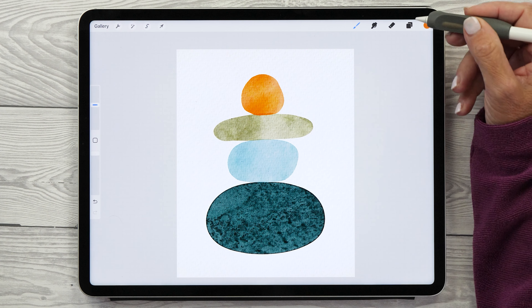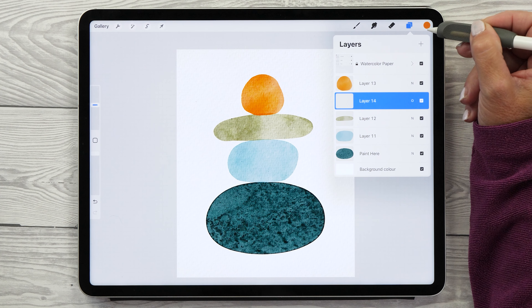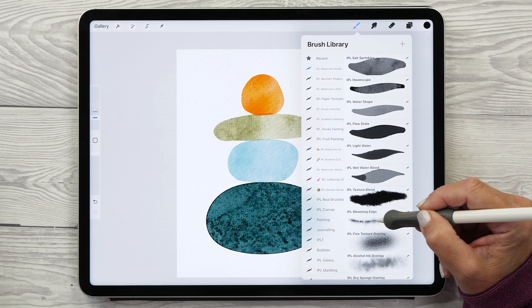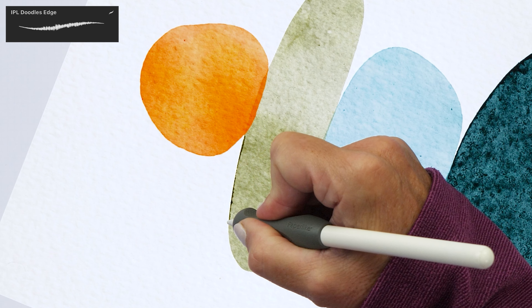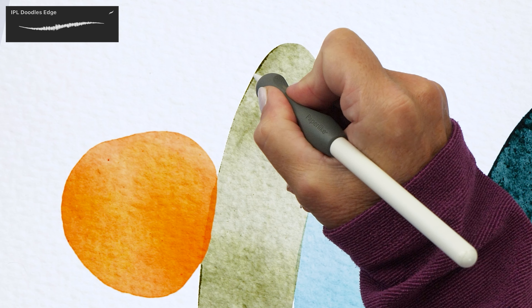To enhance the edge of the green shape, create a new layer just above it and set the blend mode to Overlay. Change the color to black. You've got two brush options: the Doodles Edge brush or the Blooming Edge brush — depending on the shape and color you used, one may give better results. Let's try the Doodles Edge brush first and trace the edge. You can see how I can paint in a slightly darker edge like this.